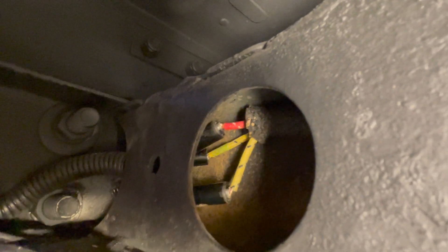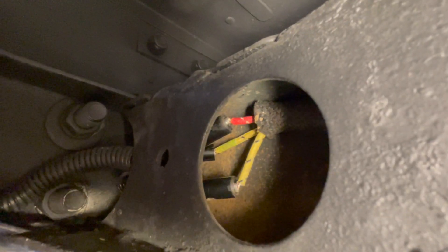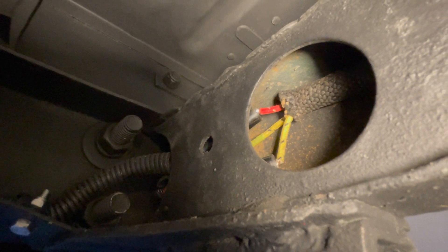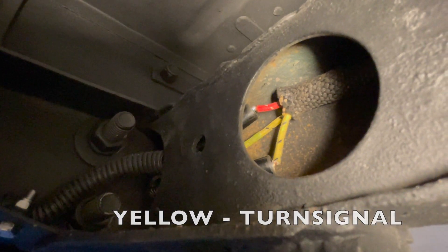The connections are the same style as the others I showed you. We connected the main harness to this rear harness — just match the colors. When connecting the wires at the rear, red is for your tail lights and yellow is for the turn signals.